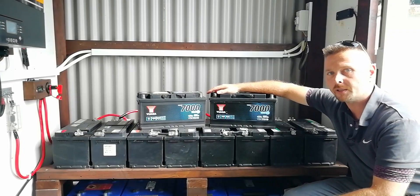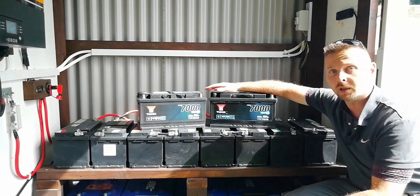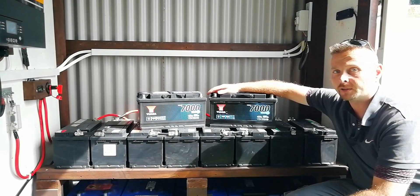Hey guys, today we're going to cover the correct way to charge lead-acid batteries for your off-grid or solar battery bank. And spoiler alert, it's not exactly the way they tell you to do it online.